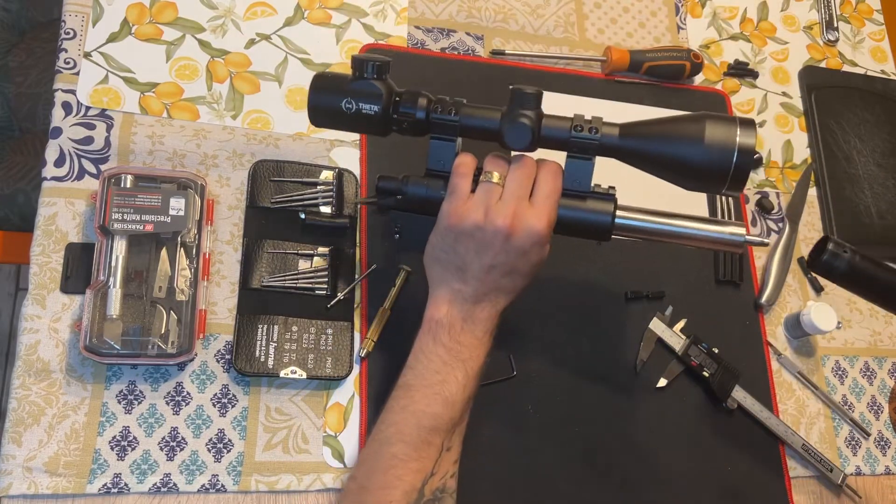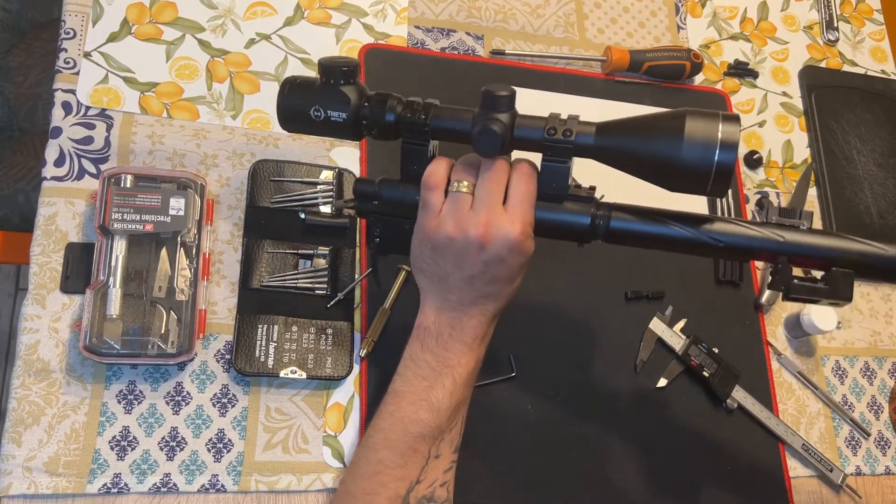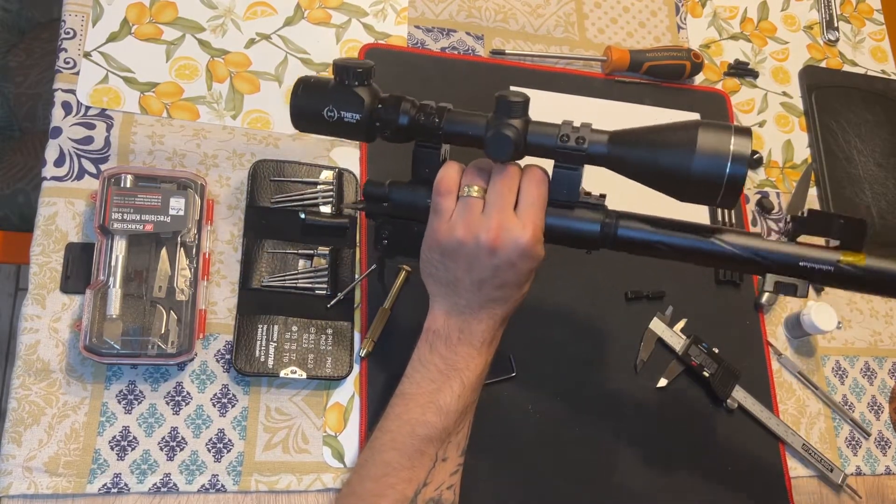After that, the rest is the normal assembly or reassembly of your VSR or SSG.